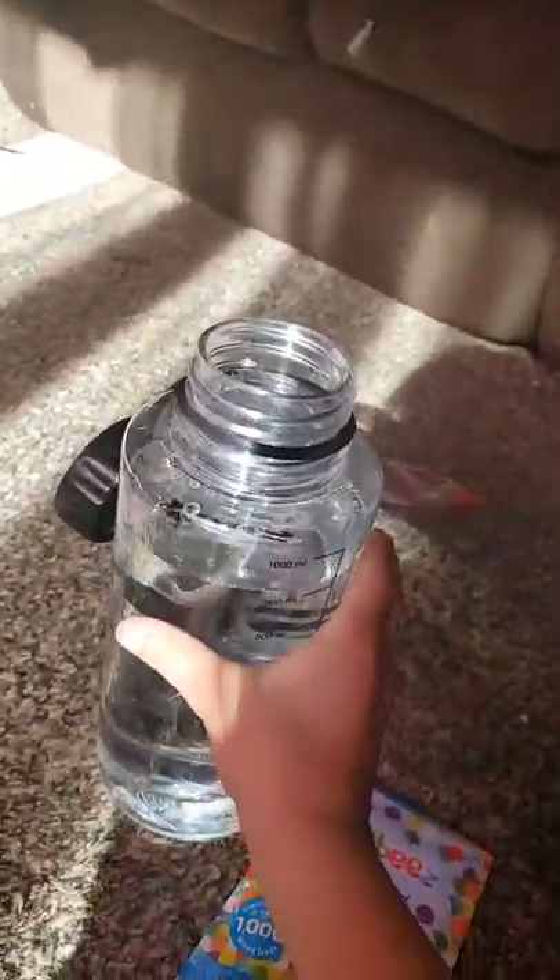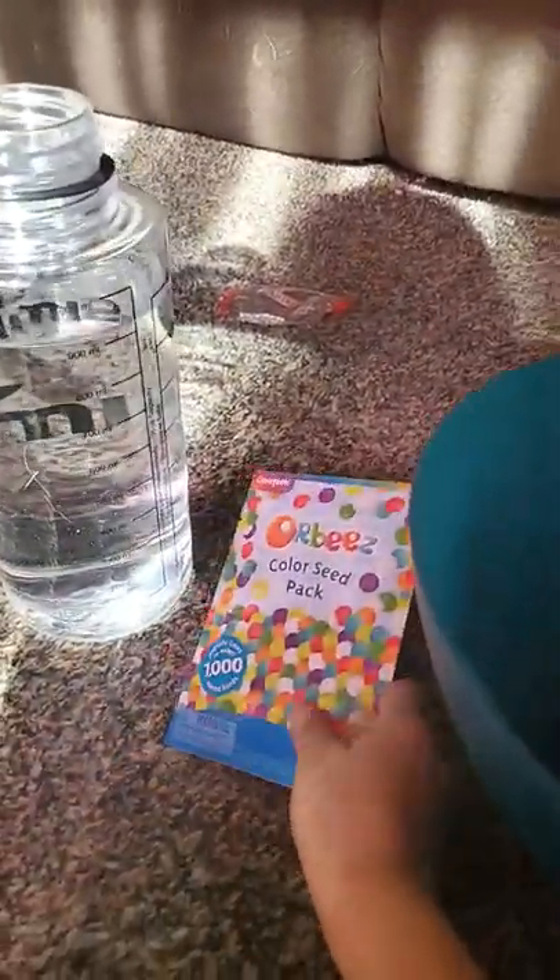So the first thing that you're going to need is water. I have some in a water bottle here. Orbeez. And a big bucket or tub. And a tablet if you're like me.